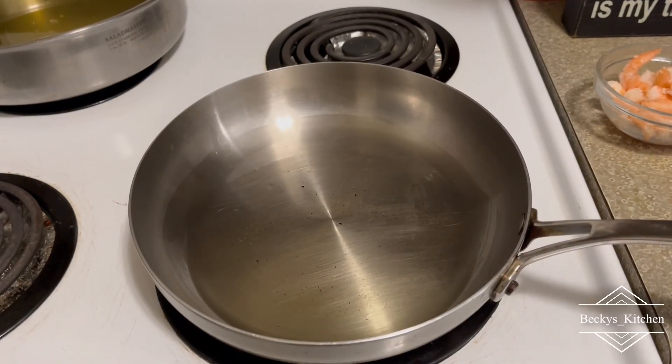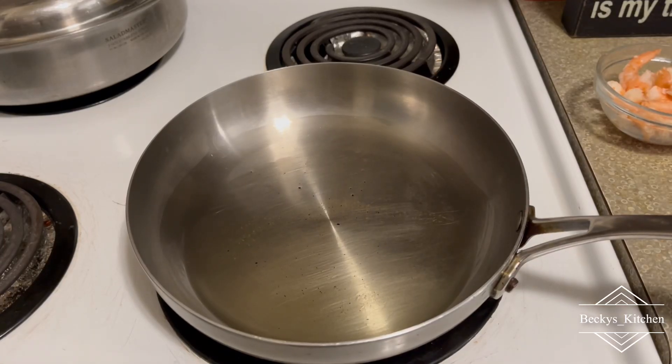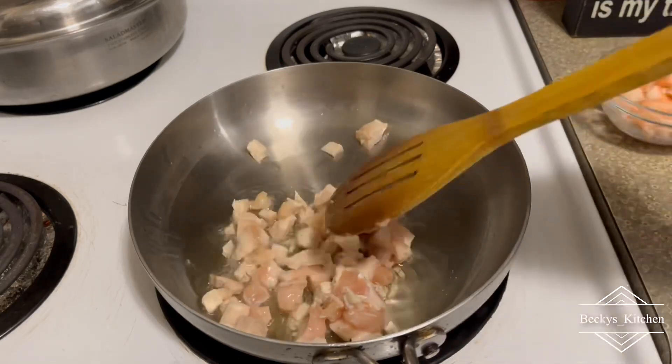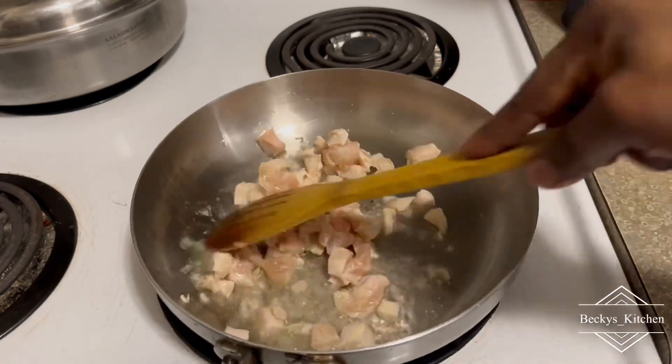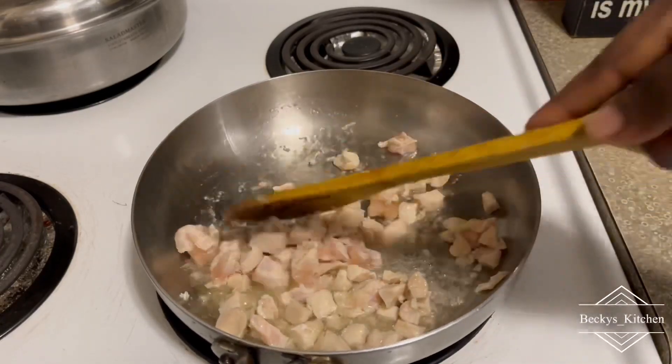Hi, Becky's Kitchen fans, welcome back to my channel. Thank you for subscribing and watching my video. If you are new here, please take a moment and subscribe to my channel. Today I want to show you a quick rice recipe — if you have leftover basmati rice or your normal rice, you can do this.